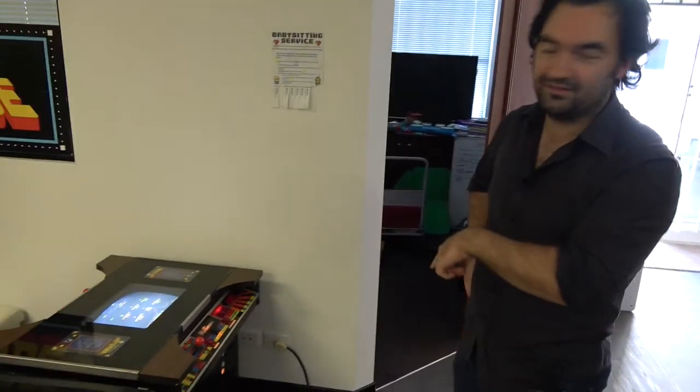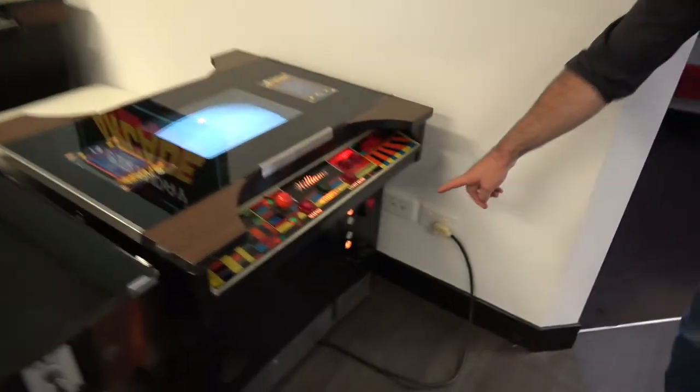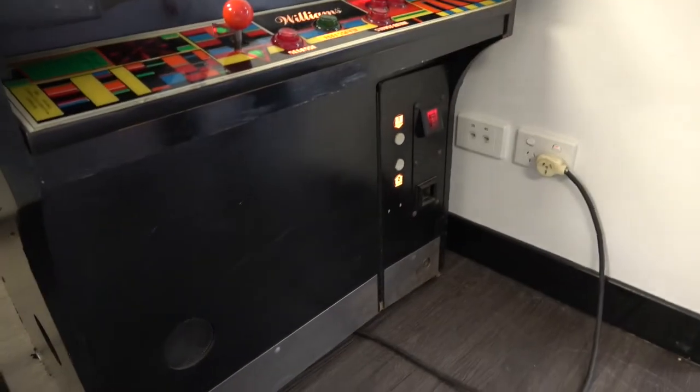These aren't very common, are they? No. This one is actually an American one, so it's running on 110 volts. It takes quarters, but I've set it to free play.